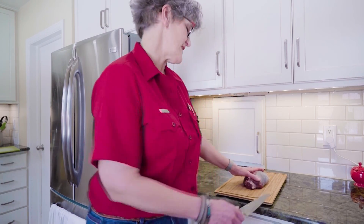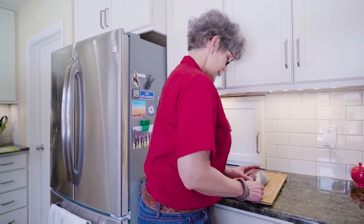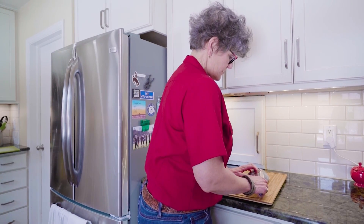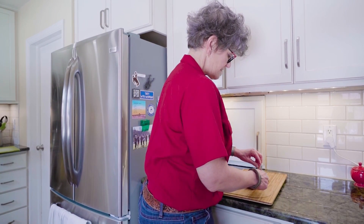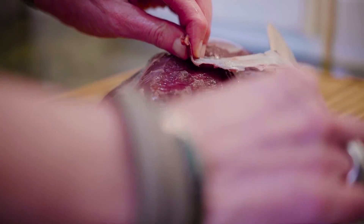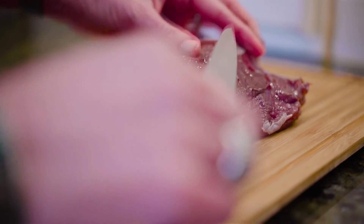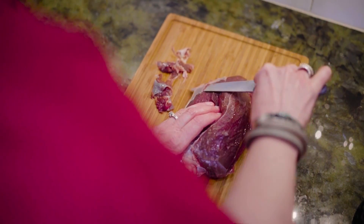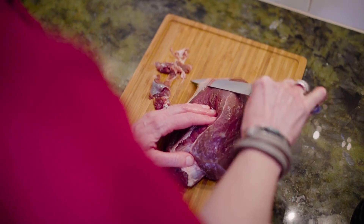Now I always use the term venison, but this is elk. Venison is a term that I use for all wild game — so antelope, moose, deer, elk — it's all venison and it's all perfect for sous vide. If you think about wild game, they're all lean, mean, climbing, migrating machines. That leanness is one of the benefits of eating wild game, but it's also one of the challenges of cooking wild game, which makes it all just perfect for sous vide cooking.